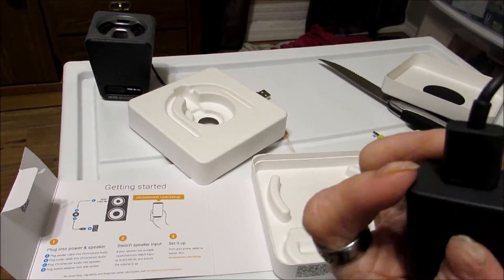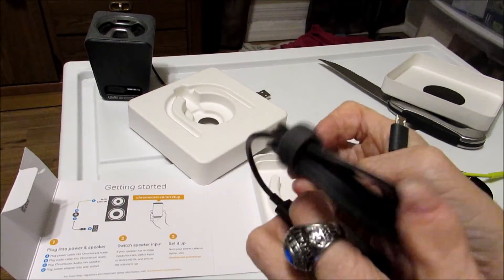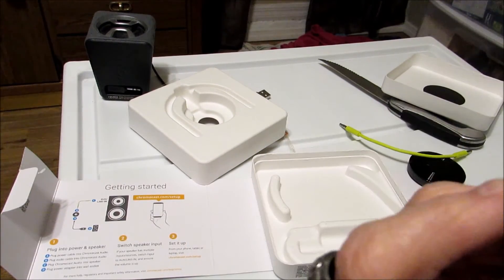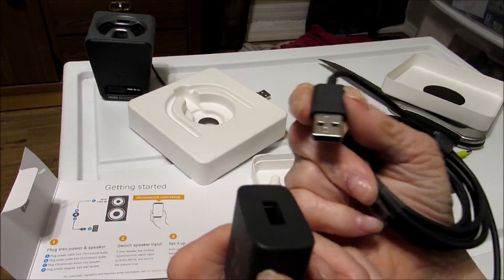Okay, so now here we go. Oh, I like this a lot — the power source. What do they call this? A charger. It is a standard wall wart with a USB, and it does come out.